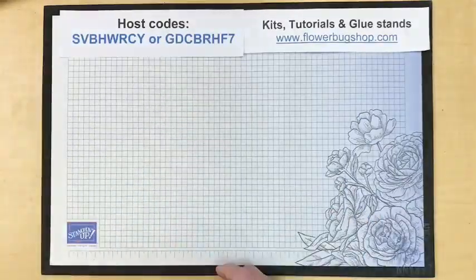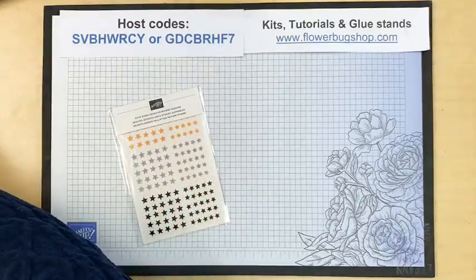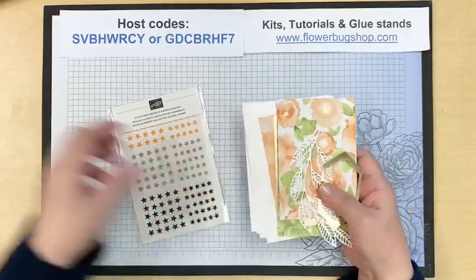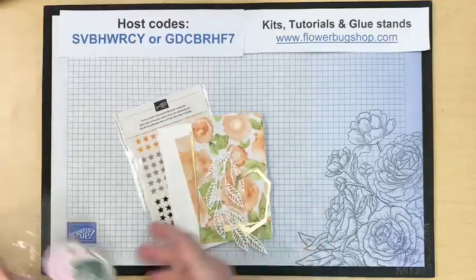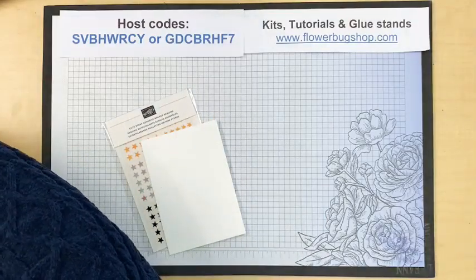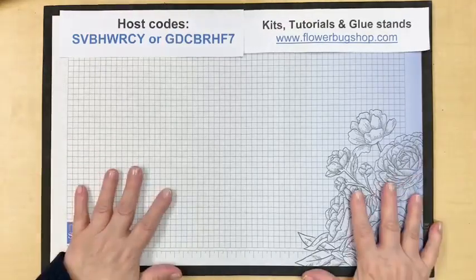The prizes for this week are: for commenting, a pack of Cute Stars Adhesive Back Sequins from the last holiday catalog; and for sharing, a little mini card kit with note cards, envelopes, a share of designer paper, and some elements so you can make your own cards. If you enjoy my videos, please help me get the word out and grow my audience. Welcome everybody, thank you for joining me.